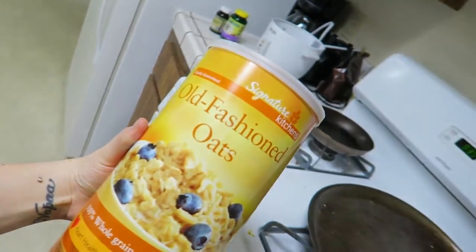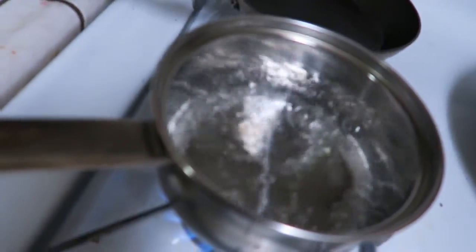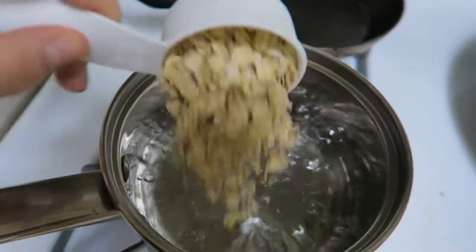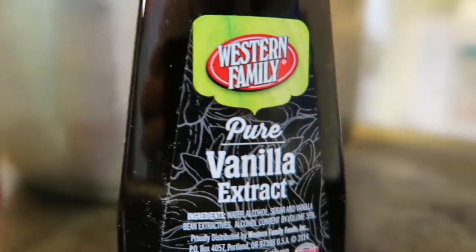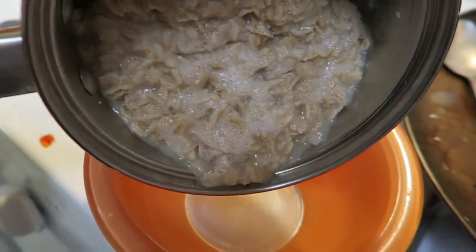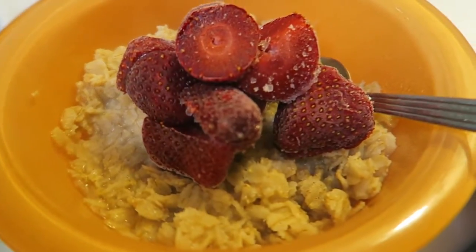I just woke up and did my hair in a braid, because that's basically all you can do for my job — or a bun. I did my makeup; it's very plain. But I'm going to make some oatmeal. Come along with me, I'll show you.